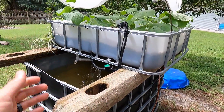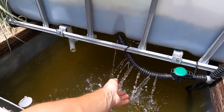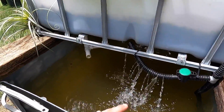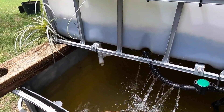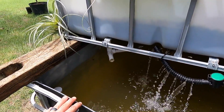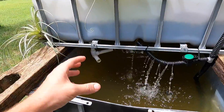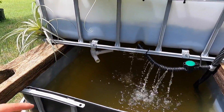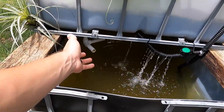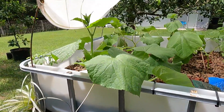The pump return pipe has some slits cut in it to help aerate the water and get as much oxygen in as possible. The fish in here are tilapia. They should grow to full eating size in about six to eight months — they started out as fingerlings and have been in there about a month and are growing very quickly. I feed them a couple of times a day. An automatic feeding system could easily be hung here to make things even easier.